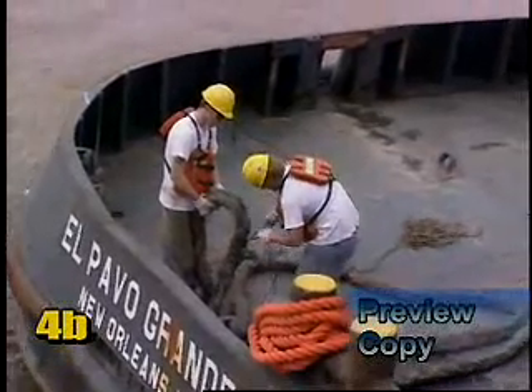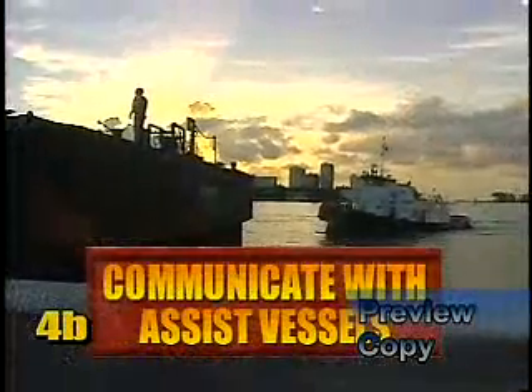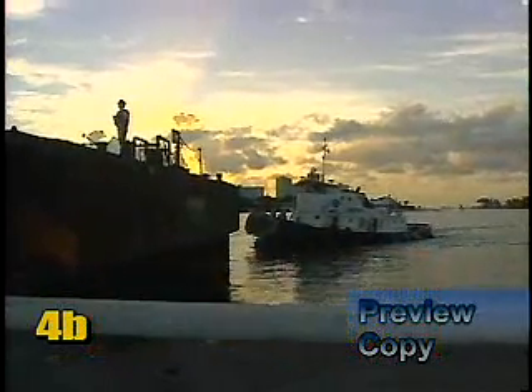This includes the hipping or quarter line, the bow line, and the stern or tow wire. If an assist tug will be helping out, determine what its position will be and agree on a working radio frequency for quick communication.